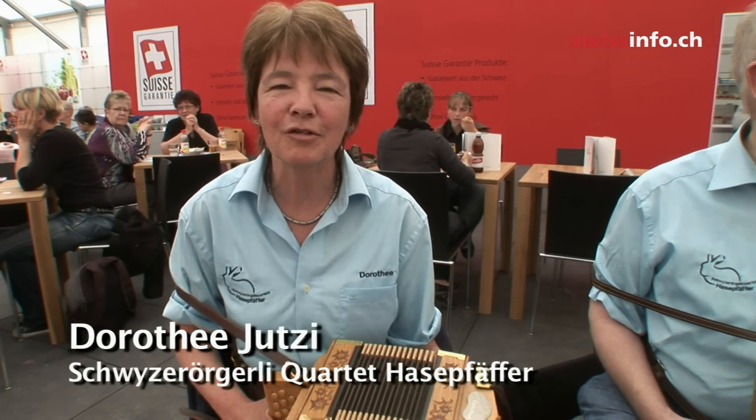I like this instrument because it's versatile — you can play various things on it. It's small and handy; you don't need to take loads of technical gear with you when you want to play.